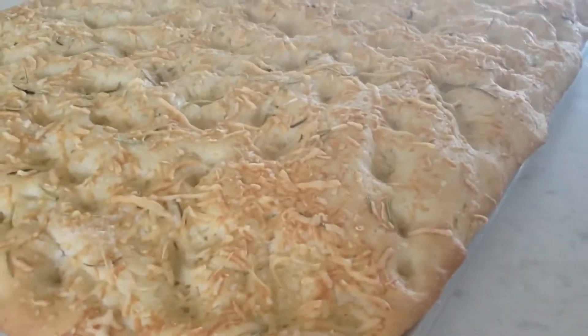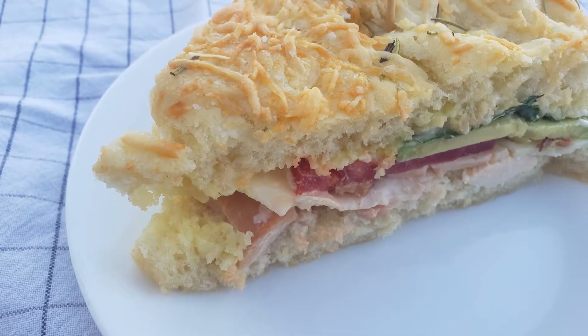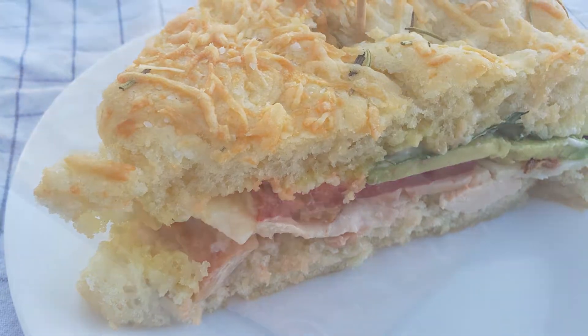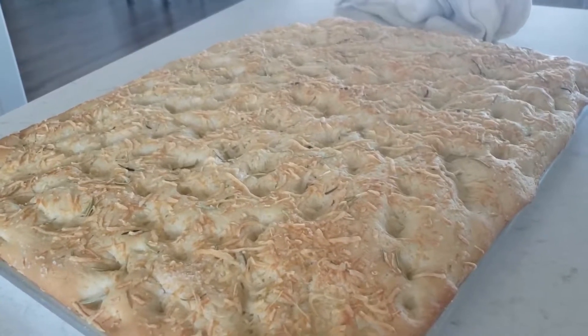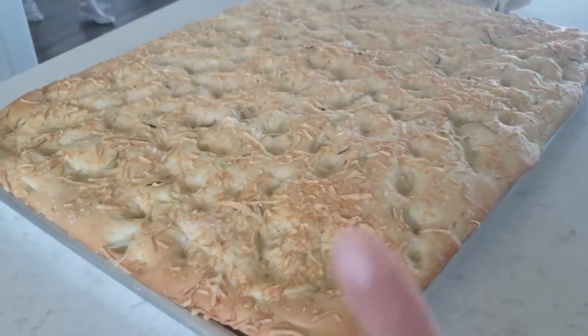This is a turkey bacon avocado sandwich inspired by Kneaders — if you've ever had their sandwiches, they're so good. My favorite is on focaccia bread, though you can choose your bread. I get the rotisserie chicken from Costco that's already pulled off the bone and use half a package per sheet pan.